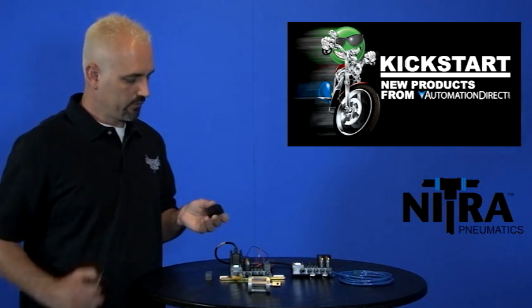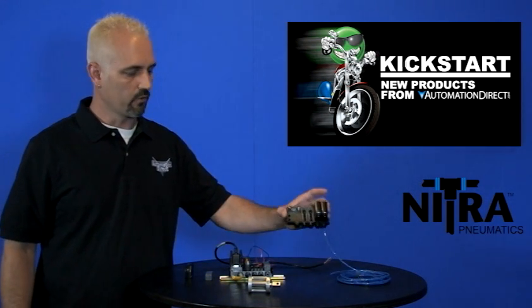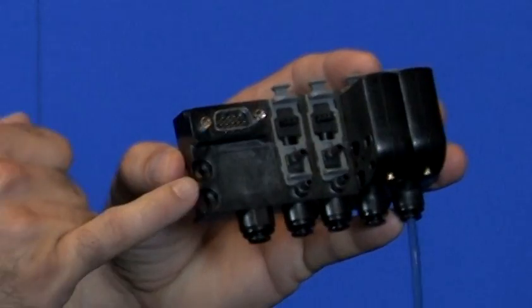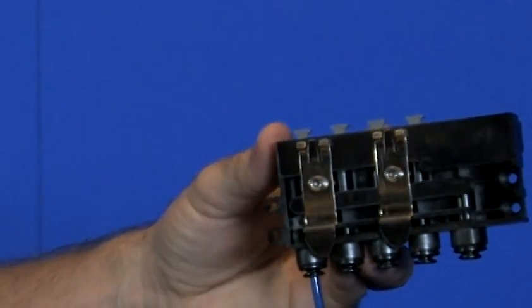If you're mounting these, they have panel mount holes and we'll zoom in on that in a second. Or if you want to use a manifold, you can see here you can panel mount the manifold, or on the back it's got clips for DIN rail, and that's what we've done with this one.